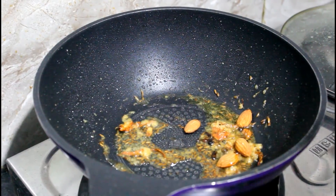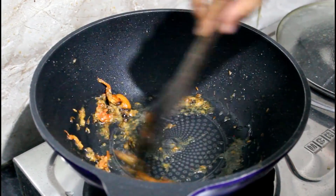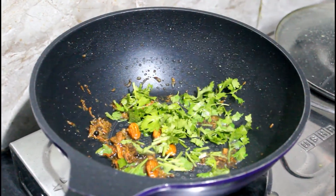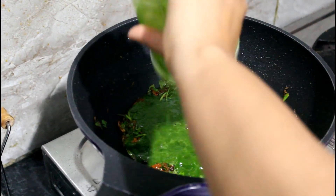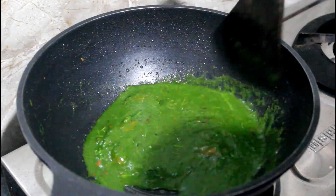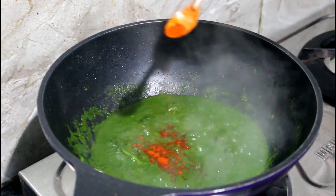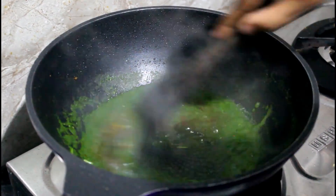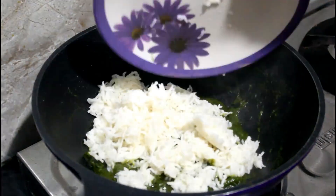Next, add some badam to make it a bit more healthy and to add a little crunch to the recipe. Sauté all of this together until everything cooks off nicely. Then add coriander leaves — this step is really important because it adds a blast of flavor to the whole pulao. After the coriander, add the palak puree and let it mix well with the masala. Season with a little salt, red chili powder, turmeric powder, and coriander powder, and bring it to a boil.